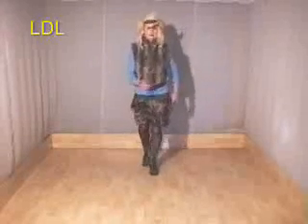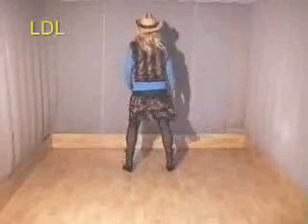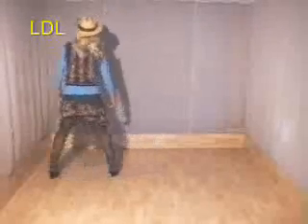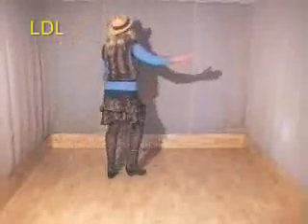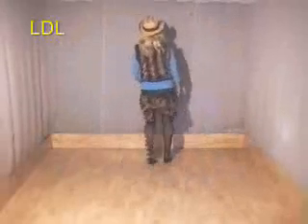Rock, forward, rock, back, right hold, turn, hold. From the top, kick, out, out. Behind side, sub, side, sailor, step. Behind side, cross, the super step. Side behind side and front, right hold, rock, rock. Side together, forward, side together, back.